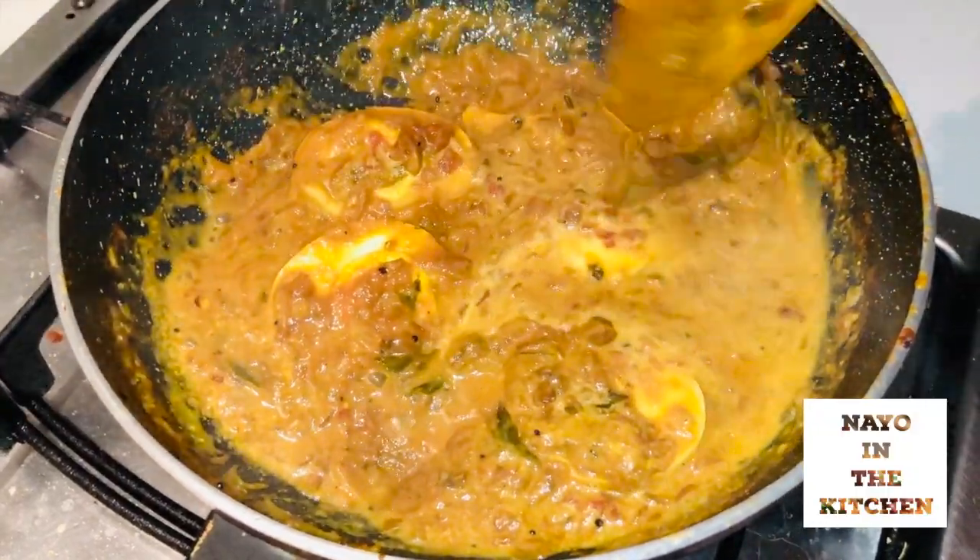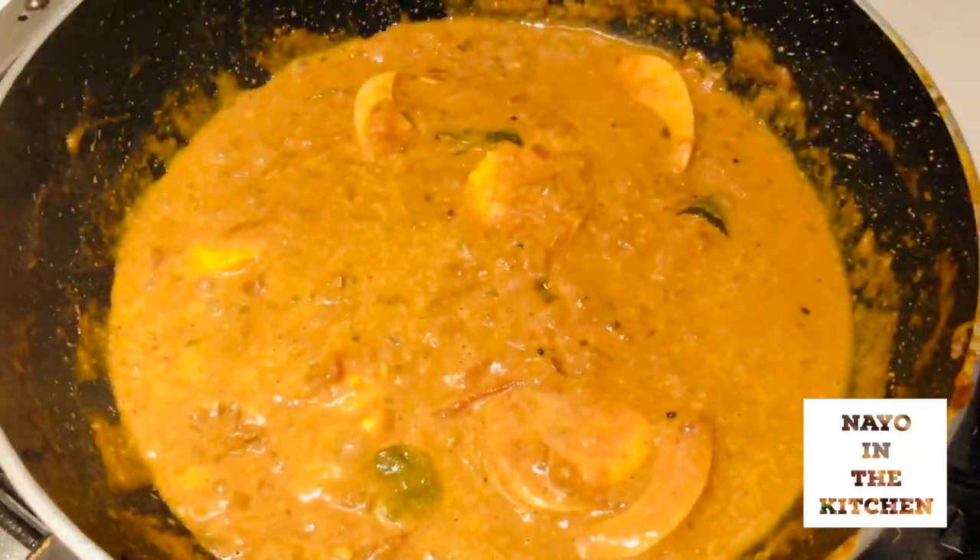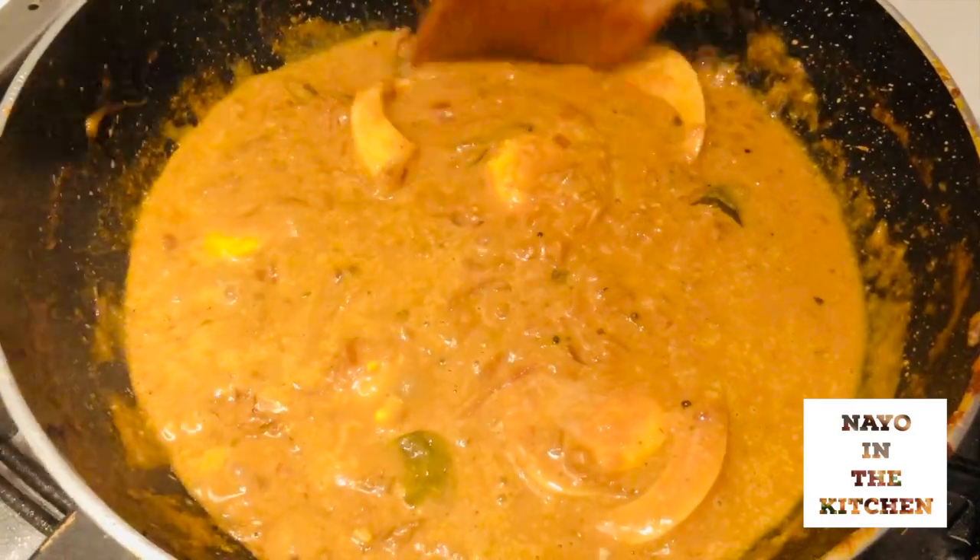I am using coconut milk here. You can use cream instead. Use a bit of lime — add lime to this.